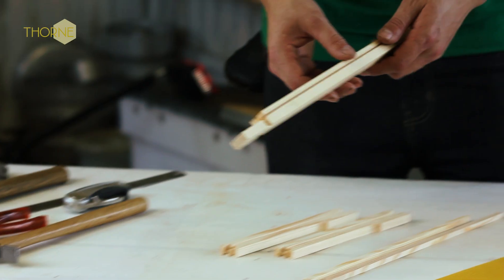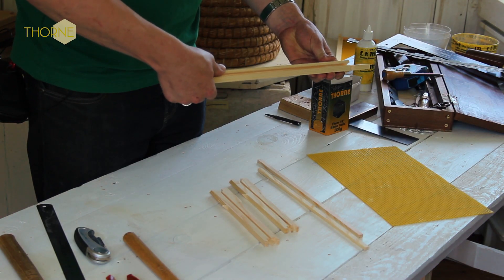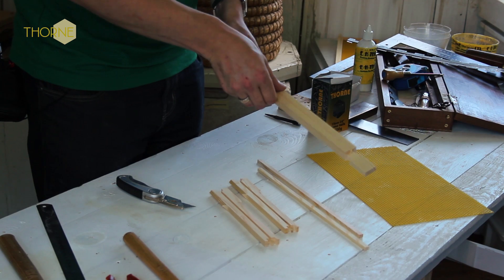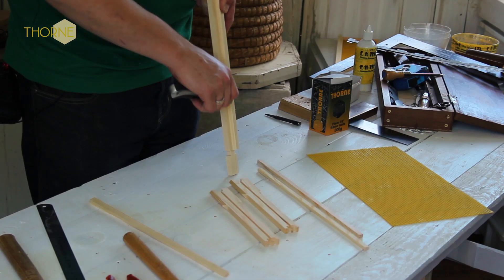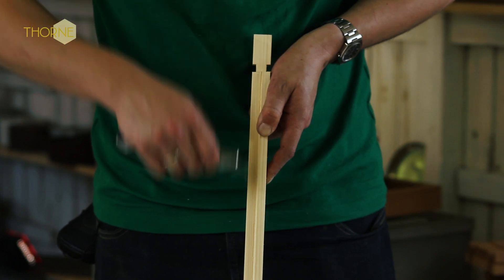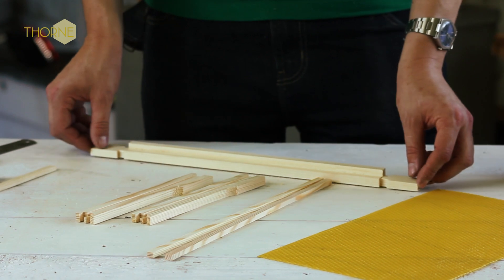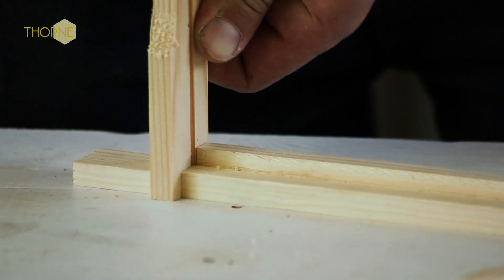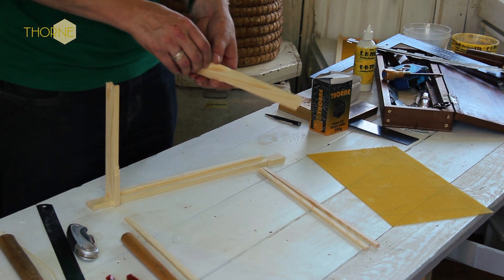The first thing to do is to get your top bar and remove the wooden splint, just clean the gap out. Then you take your top bar and lay it down, take your side bar, push it in, and you do the same with the other one.